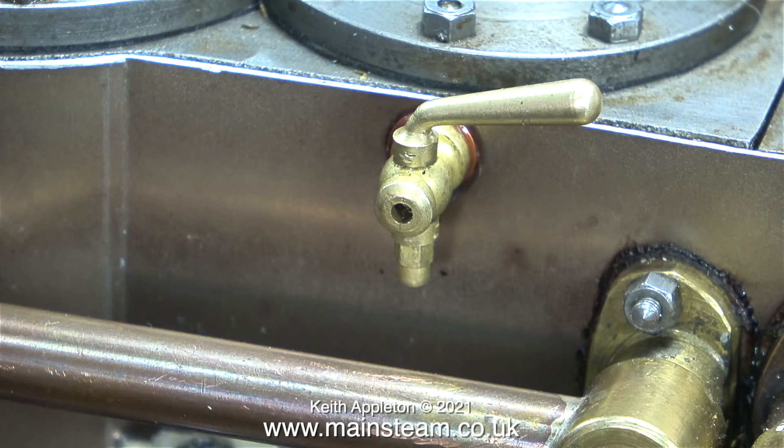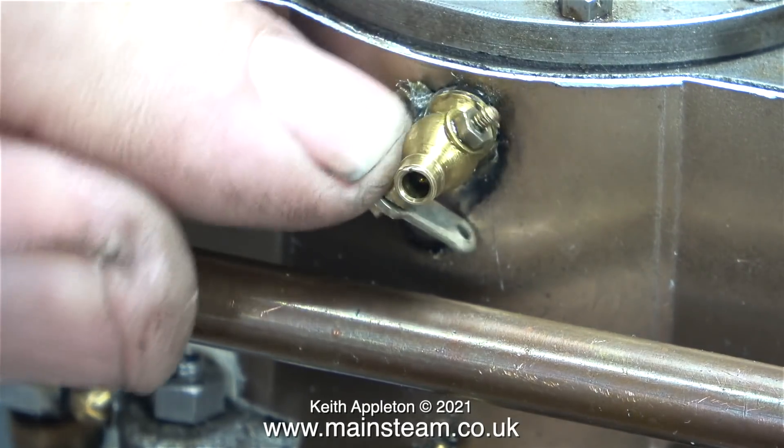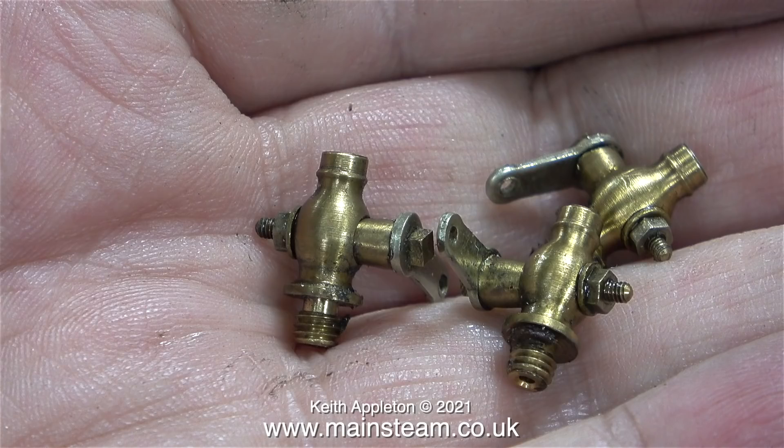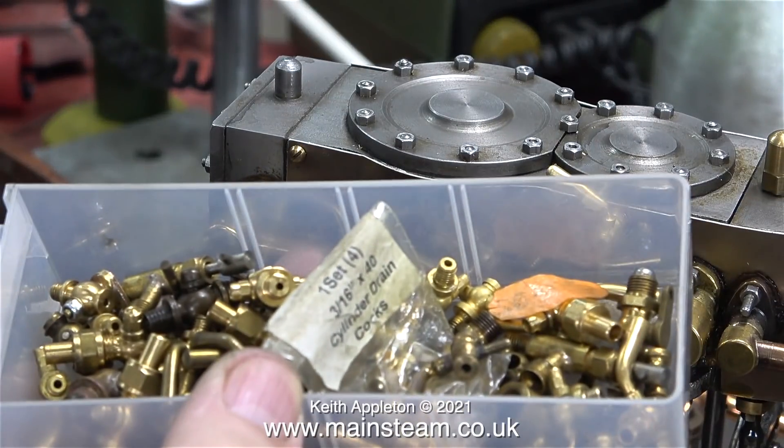I need to contact my friend Chris Lockwood at 21st Century Steam to buy some more of these. I'm fitting the new drain taps to the top row, and they do look much better than the old ones. The old ones are okay underneath a steam locomotive cylinder, and they're going to go into my box of drain cocks — from my experience you can never have too many of these.